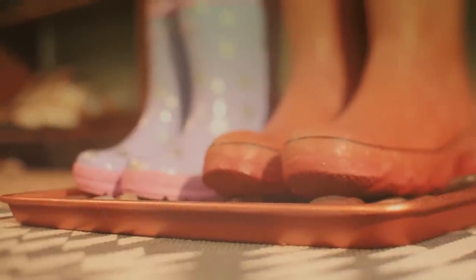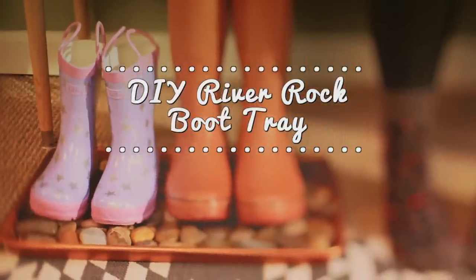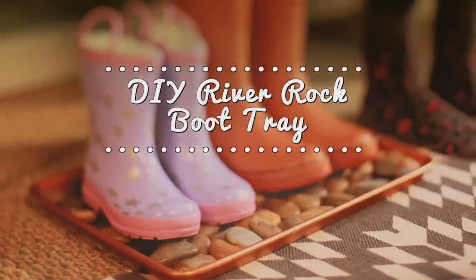Let's face it, winter weather can be a little grim, not to mention messy. Avoid tracking in ice and snow and add some shine to your doorway at the same time with this metallic boot tray.